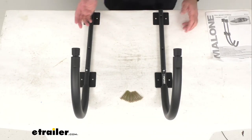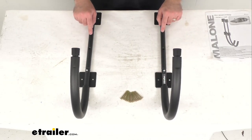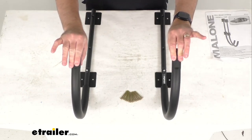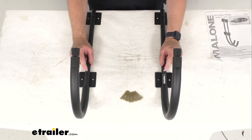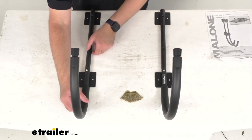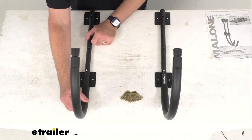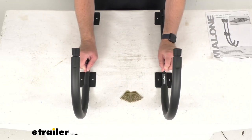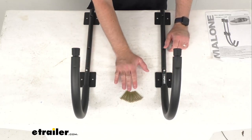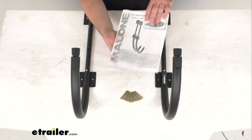This includes everything you see here on the table. You're going to get two top bars, two J-Style hooks, and they connect with two machine screws — just slide the top bar into the J-hook, line up the holes, and run the machine screws through. You'll also get 12 mounting screws and an instruction manual to walk you through the installation process.